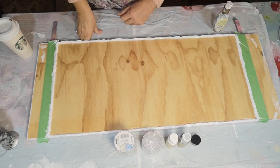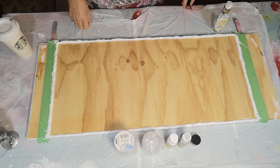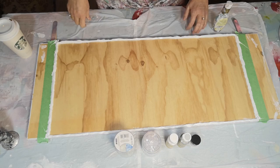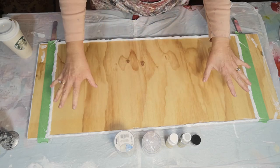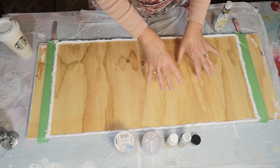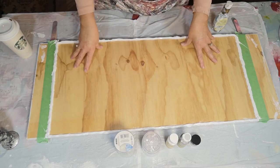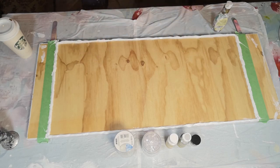Hi everybody. I have a commission today - kind of an experimental project. This lady has a window covering she wants for the top of a door. She initially wanted yellow and gray flowers, but while chatting about measurements she saw one of my paintings and liked the swoop idea instead.